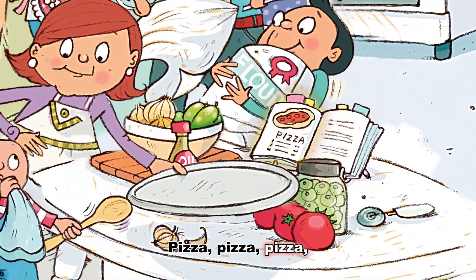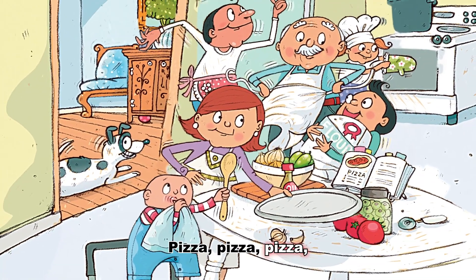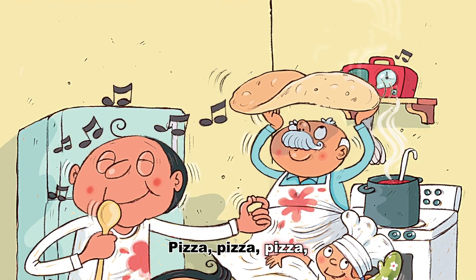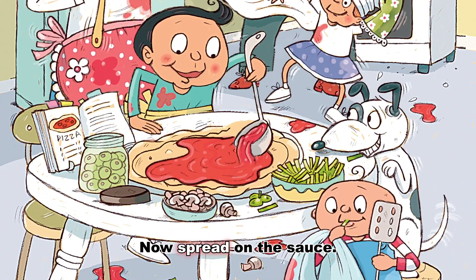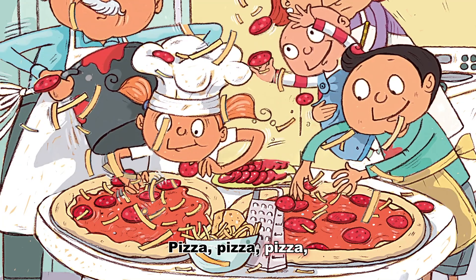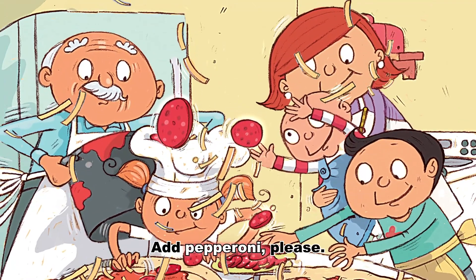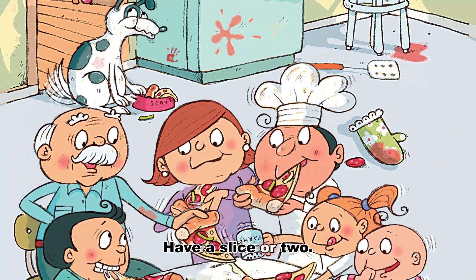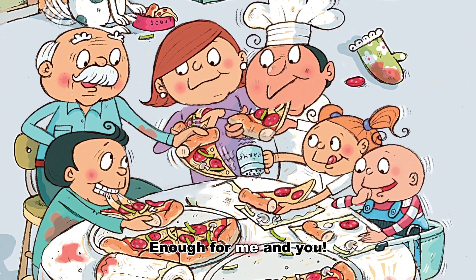Pizza, pizza, pizza — we like it hot or cold. Pizza, pizza, pizza — for people young and old. Pizza, pizza, pizza — give the dough a toss. Pizza, pizza, pizza — now spread on the sauce. Pizza, pizza, pizza — sprinkle lots of cheese. Pizza, pizza, pizza — add pepperoni, please. Pizza, pizza, pizza — have a slice or two. Pizza, pizza, pizza — enough for me and you.